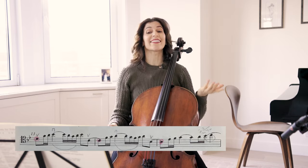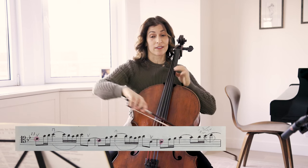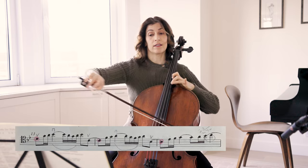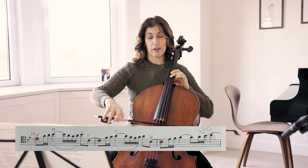Again, connect the dots, if you will. In bar 13, we have D here, C, B-flat.